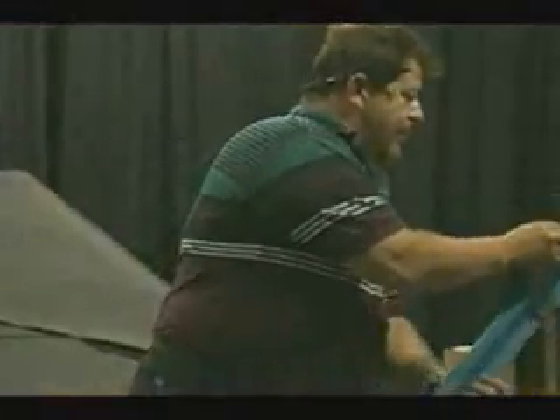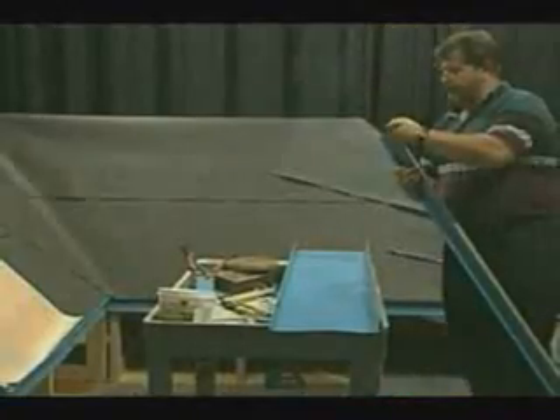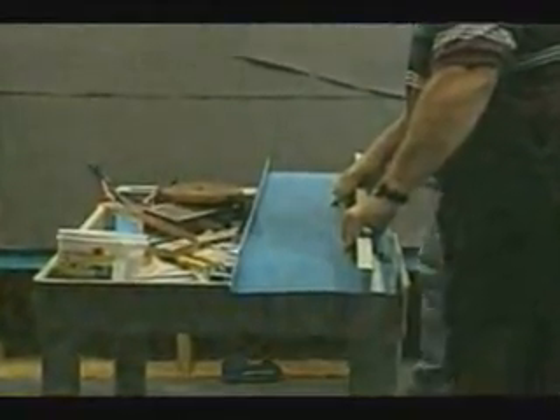Before we install the first panel, we will fasten a Z closure to the face of the panel making sure to put a caulking tape sealant between the Z and the face of the panel. This tape or quality sealants are recommended when mounting metal to metal products.